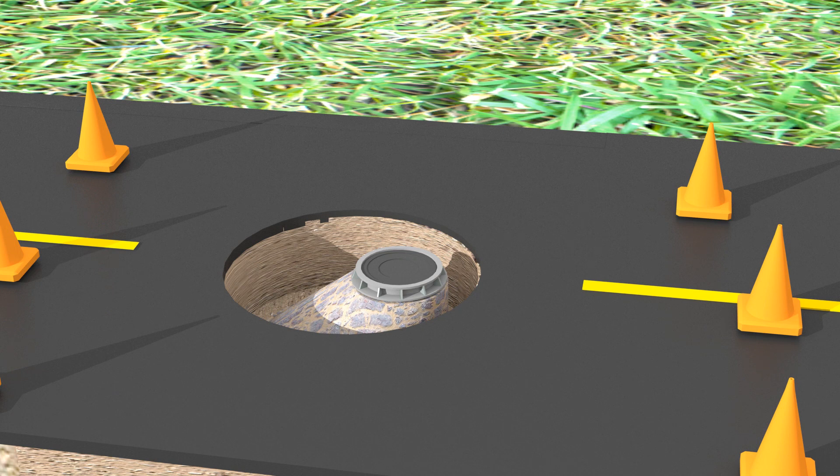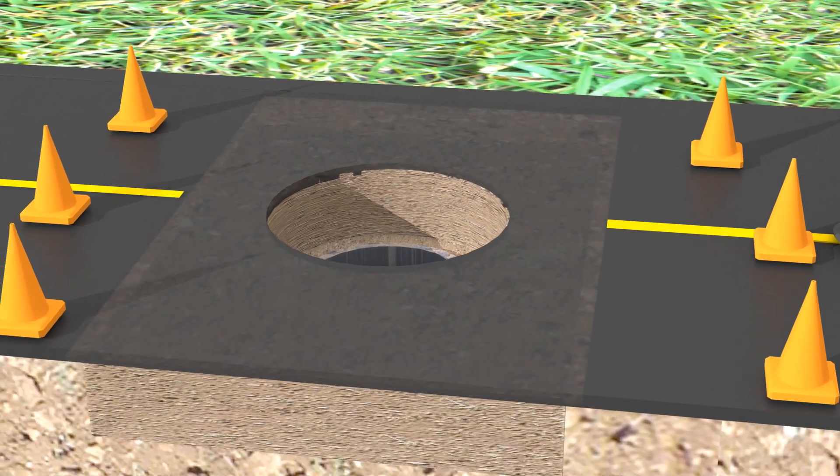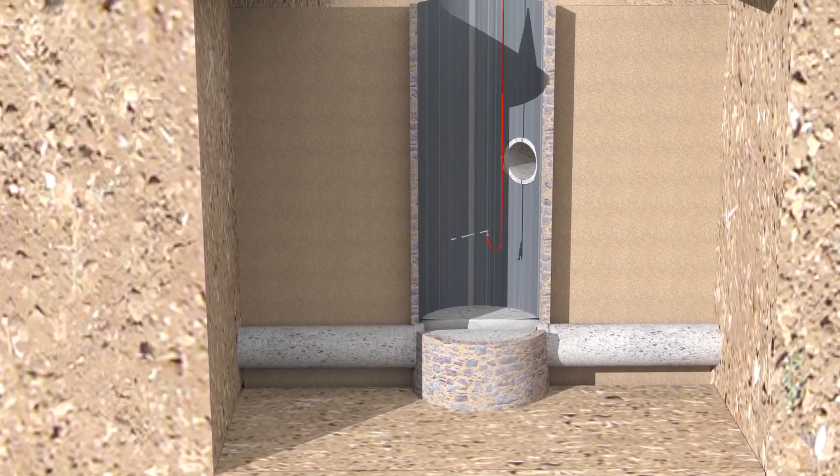That saves the owner time and money. Once the cone, grade rings, and cover are removed, the riser sections are exposed. At this point, a cleaning process using a jet-vac truck or power washer is recommended to ease the installation of the sleeve.